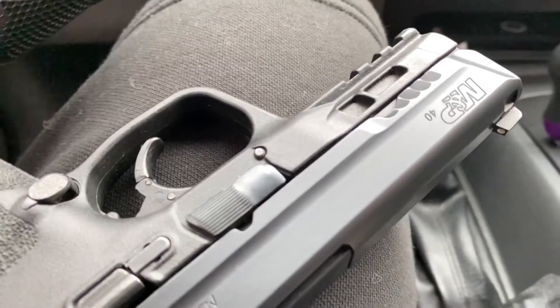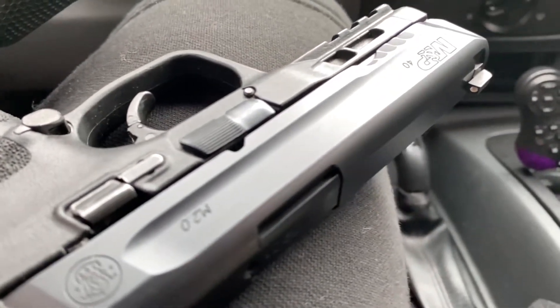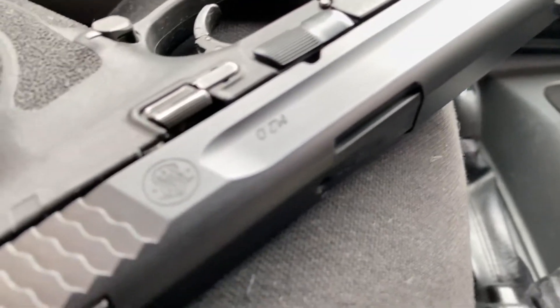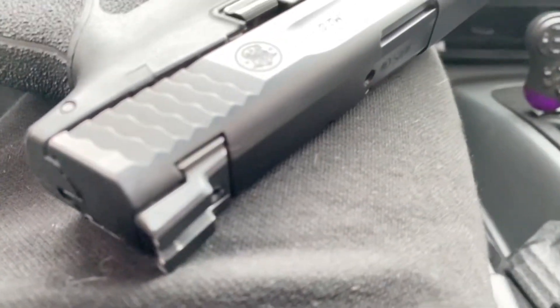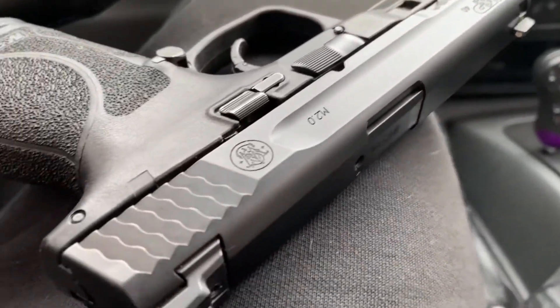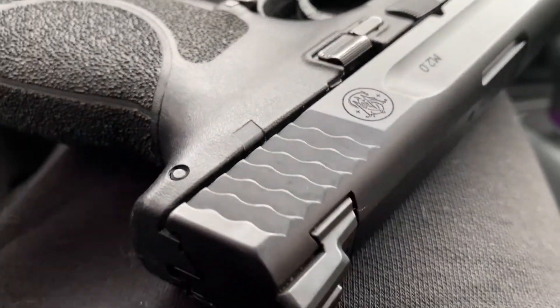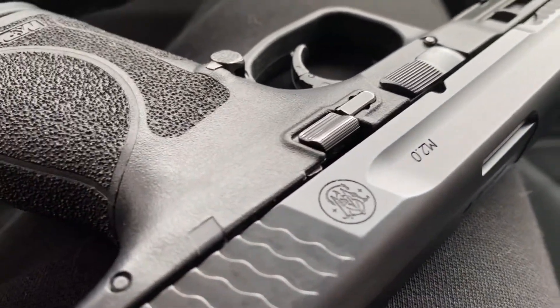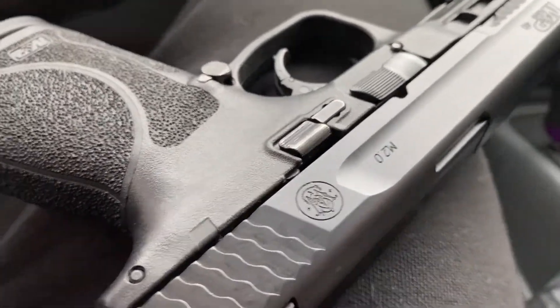Hello everyone. She's beautiful. Yes, it is. Smith & Wesson M&P 40 M2.0. This thing is beautiful.